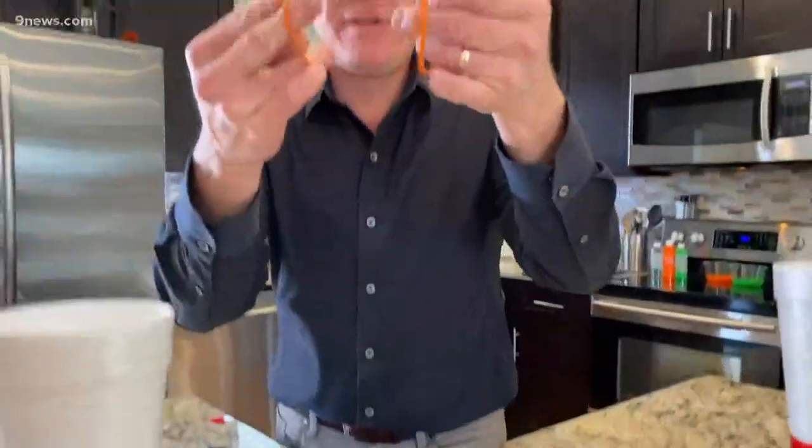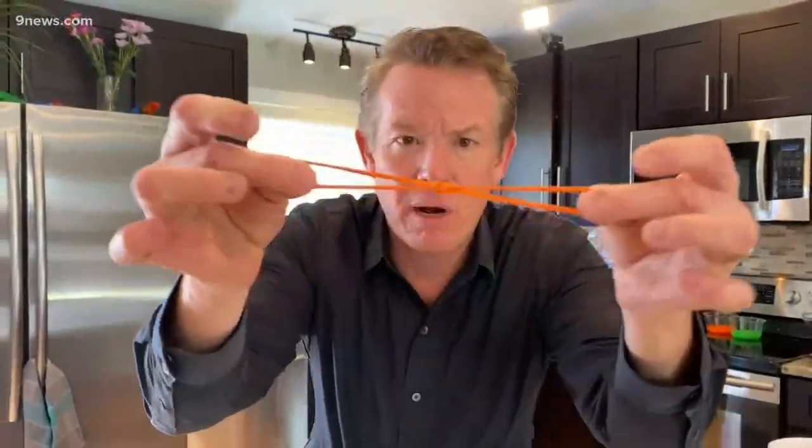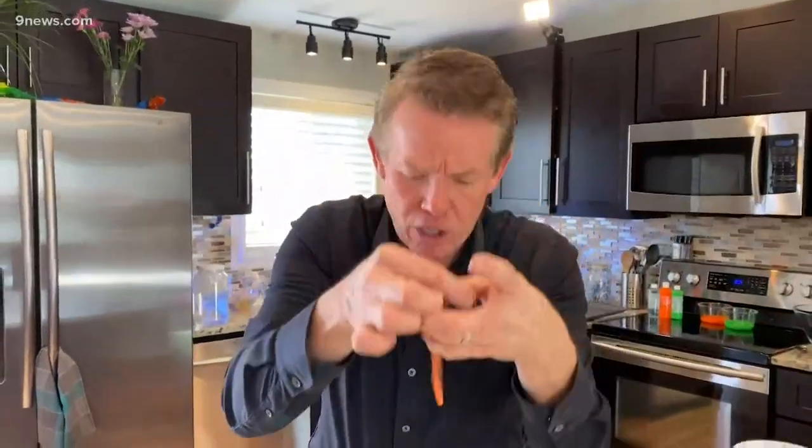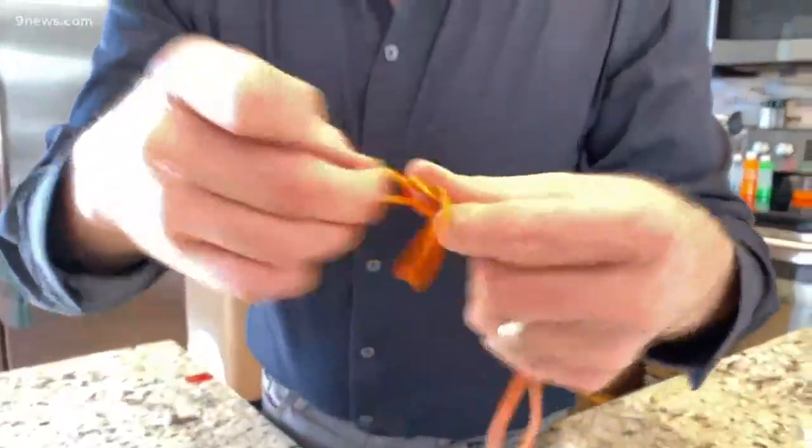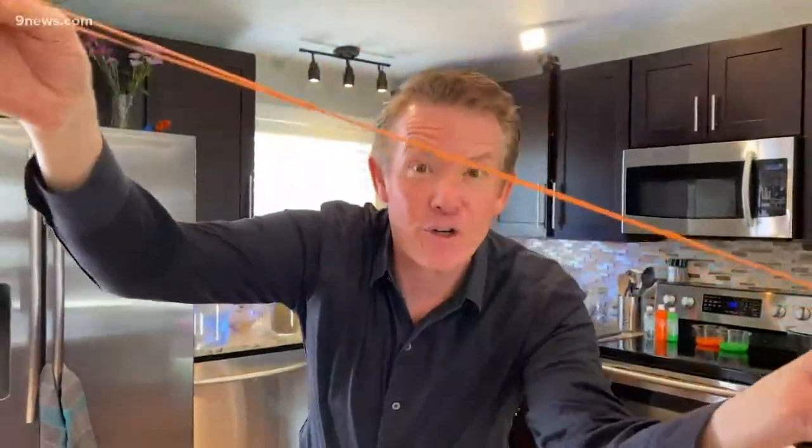Now we need to hook the rubber bands together, so you put one rubber band inside the other one and hook it together. I like to hook a third one over here like this. This is gonna give us our elastic energy.